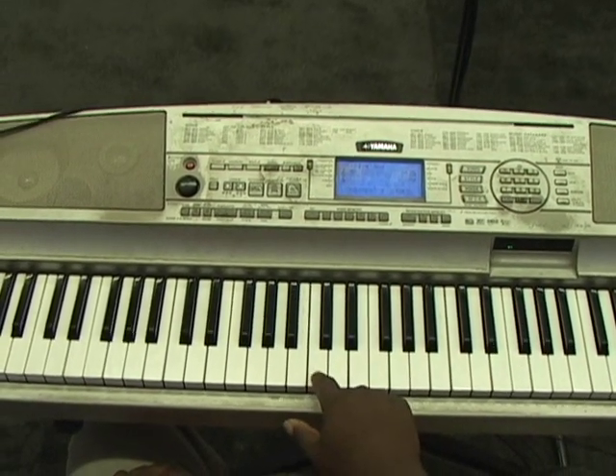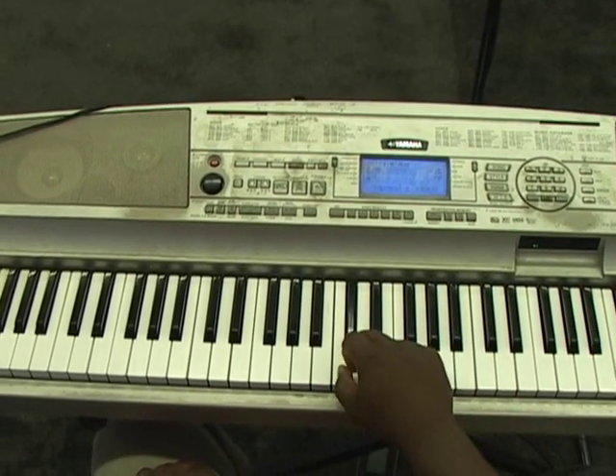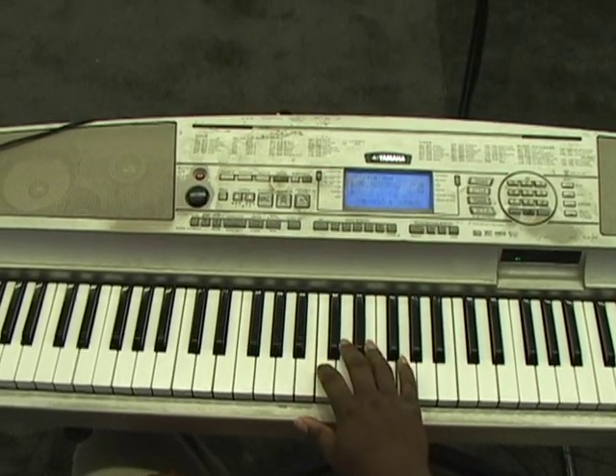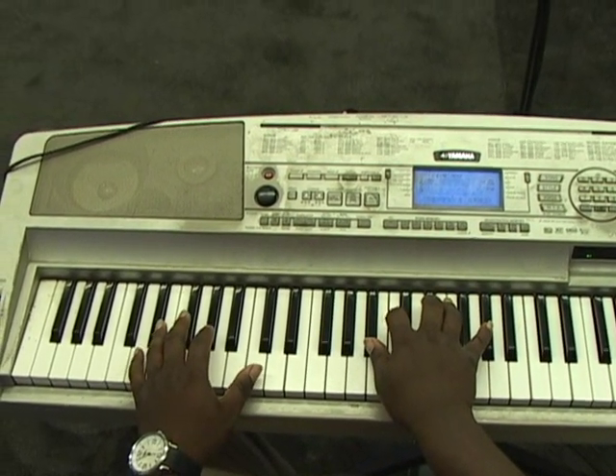Actually, you all can take that C out — just go from E-flat, D, to C-sharp, to B, E-flat, F, A-flat. So play it slow. It's going to take some time to be able to throw those fills in.